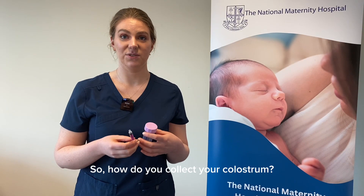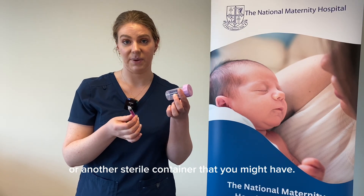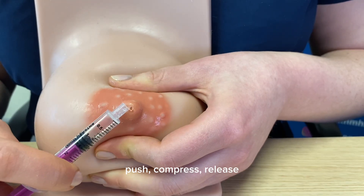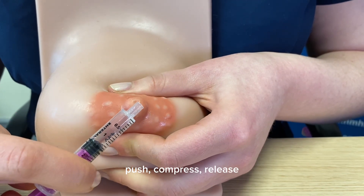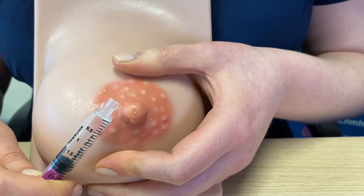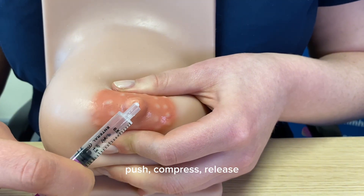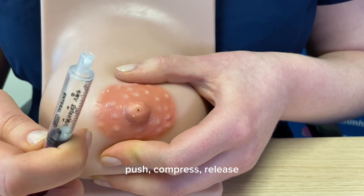So how do you collect your colostrum? You can either collect it in a sterile syringe provided in your pack or another sterile container. You can use the syringe directly — continuing the push, compress, release action — and the drops will collect into the syringe.